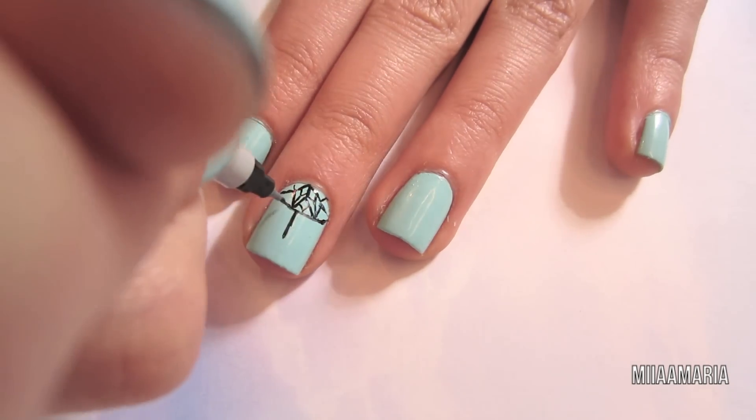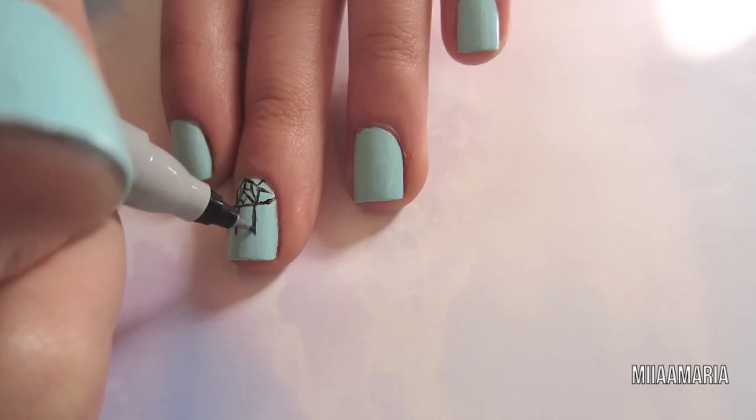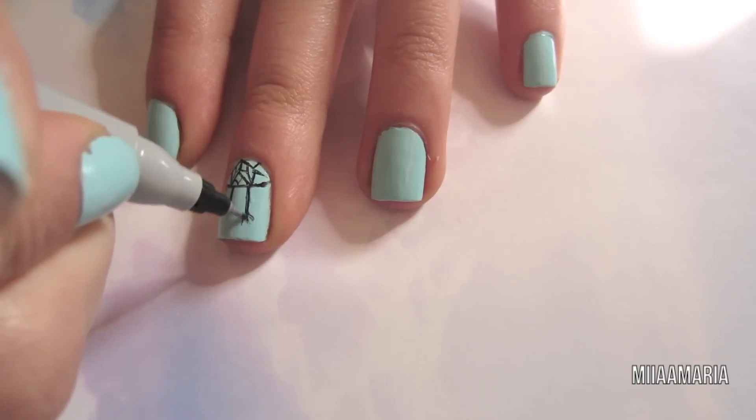Next I'm drawing three lines coming down from the circle. These don't all have to be the same length. On the outer two lines I'm just drawing some feather shapes.